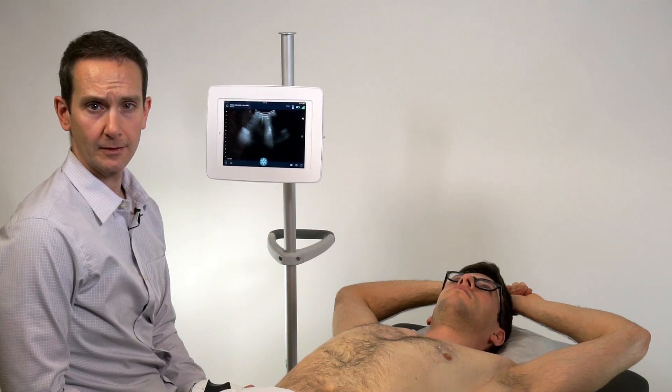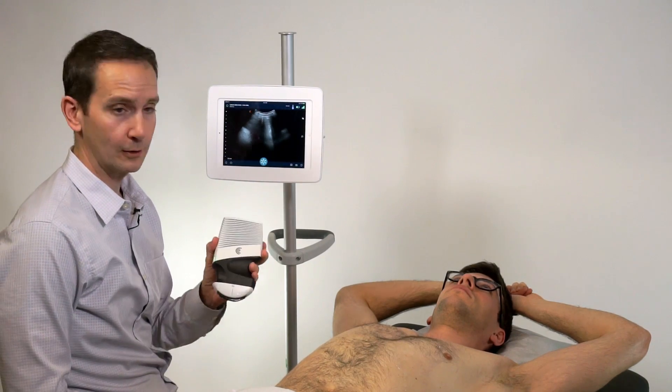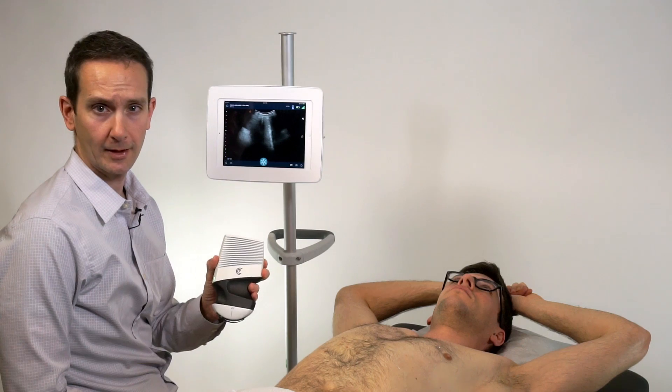My name is Chris Eddy. I'm an ultrasound educator. Today we are looking at the kidneys using the curvilinear Clarius ultrasound scanner.